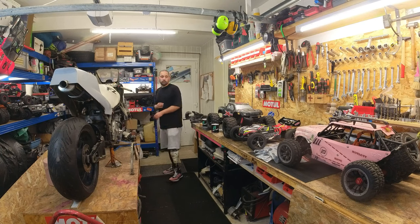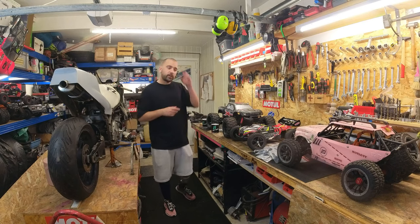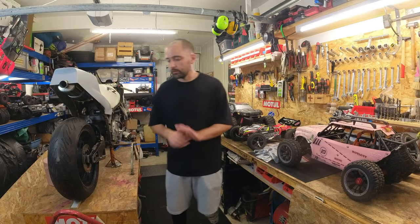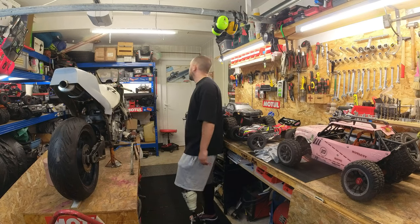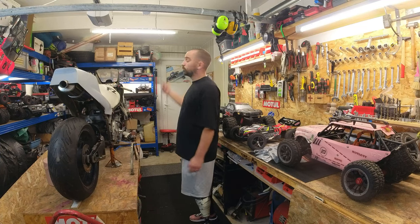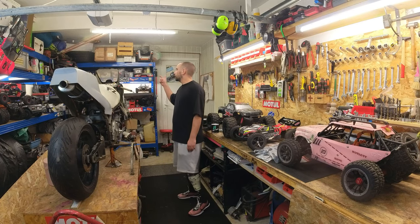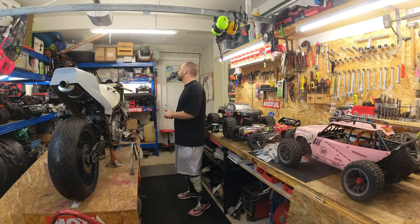Toutes les haul-bordes vont rester au garage - c'est des caisses où je sais que ce qui est bien, c'est que je peux les prendre, rouler avec, tu casses, tu changes tout complètement, tu ne prends pas la tête. Le UTSC reste à la maison. Le SST reste à la maison. La GTB, je viens de l'acheter, même si je n'aurai pas beaucoup le temps pour la rouler. La petite Kyosho que je viens d'acheter pour le petit, elle reste là pour rouler avec quelqu'un sur piste.